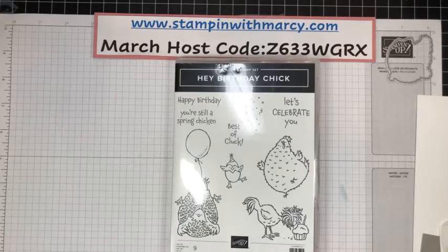Hi everyone, it's Marci Denning here from Stampin' with Marci. I'm an independent Stampin' Up! demonstrator in Canada and I want to welcome you to my Monday morning live.